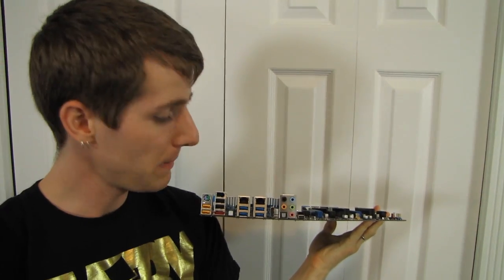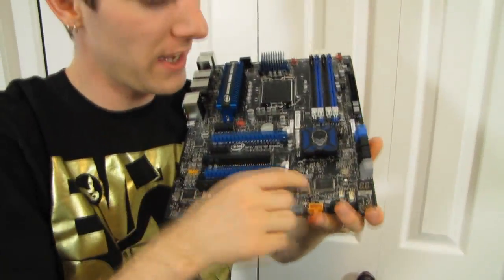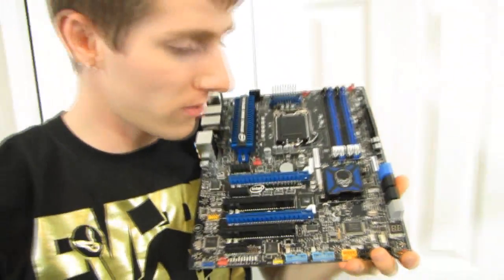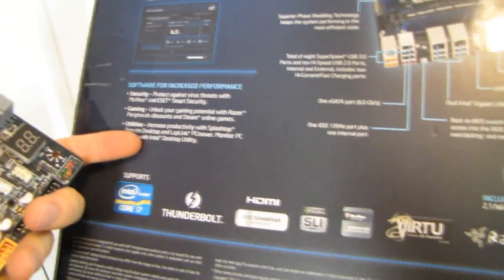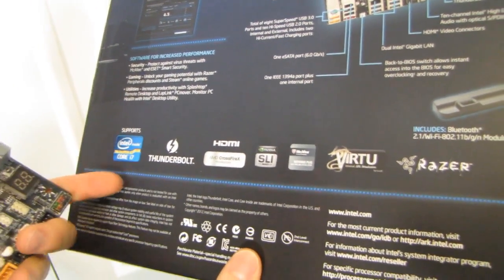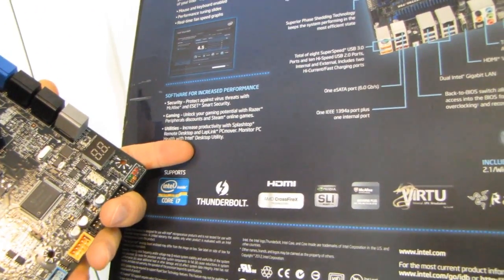When you press that button it'll get you back to the BIOS at default settings — basically a clear CMOS switch, but not quite. There's also a clear CMOS jumper: just flip that over to clear the CMOS. The board also includes some interesting software: McAfee, ESET Smart Security, Splashtop Remote Desktop — though there's an asterisk on that — LapLink PC Mover, and you can monitor PC health with the Intel Desktop Utility.